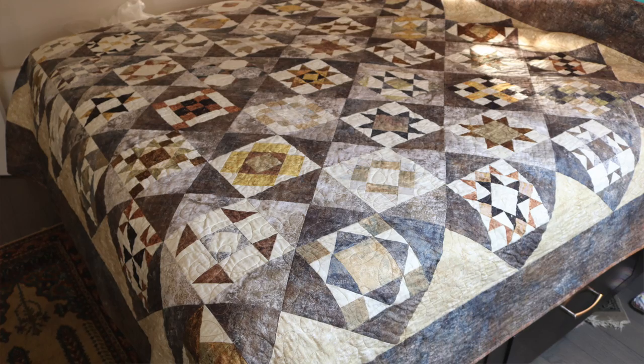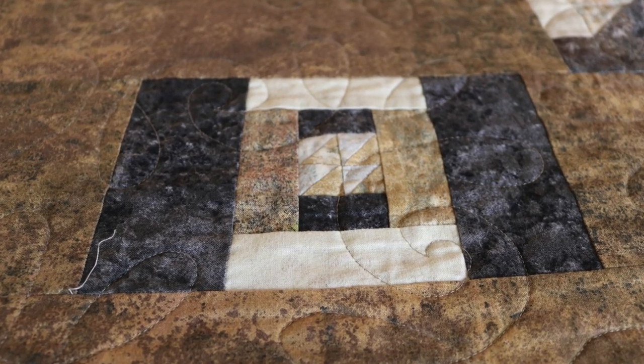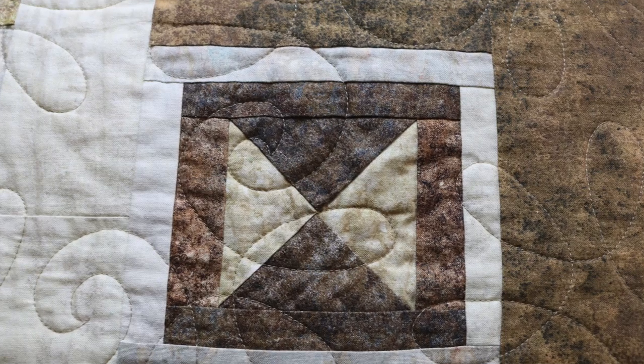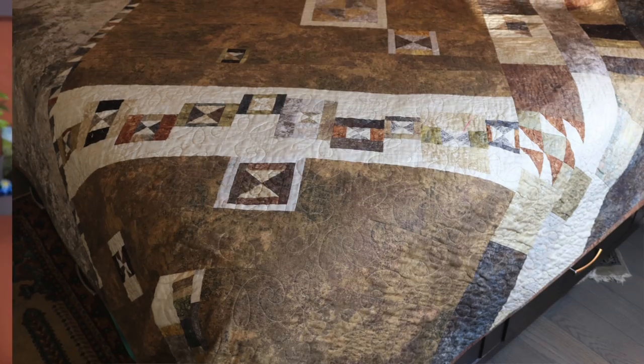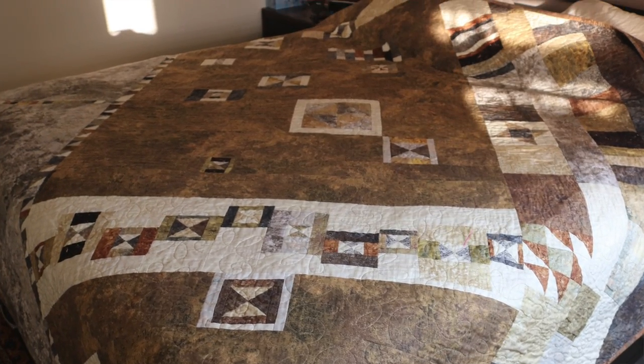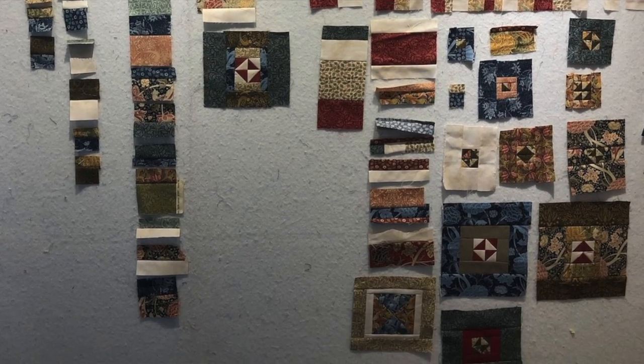You might be asking what an after quilt is. Way back when I first started quilting, I was doing a block of the month club, and by the time I finished putting together all the sampler blocks, I was so terribly sick of the fabric that I was determined to sew every single piece into a back so I didn't have any pieces go into my stash. I liked the process so much that I now do it for every quilt, and I call it an after quilt.